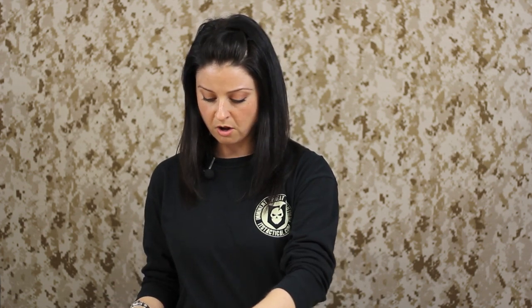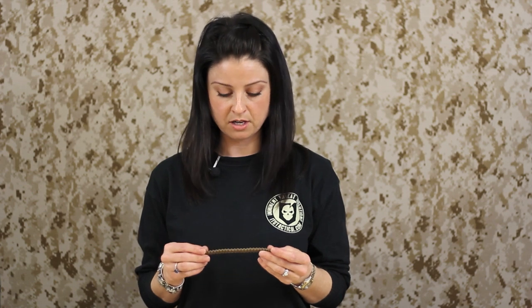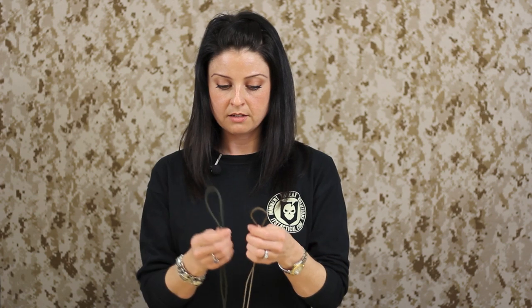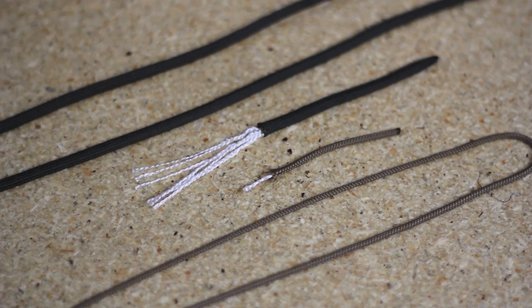You may be very familiar with the Type 3 paracord bracelets that are out there. This is a little bit smaller, for a smaller wrist if you like, but this will work for men, women, kids, anybody who wants to wear it. Just to give you an idea of the difference between the Type 1 and the Type 3 paracord, you can see how much thinner the Type 1 is.